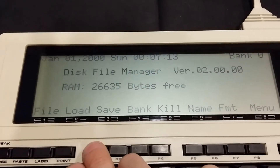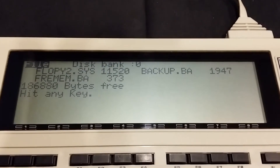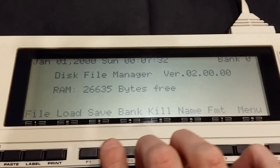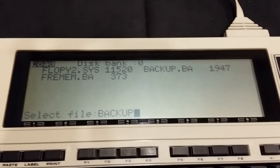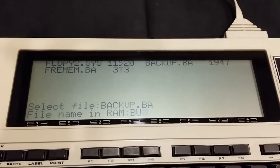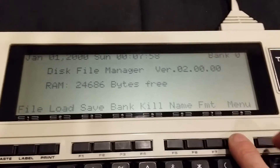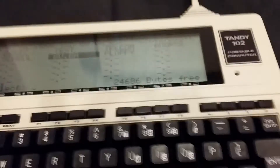Now I'll press F1 to list the files on this disk — currently the utility disk I just booted from. We want to copy backup.ba to RAM, so I'll press F2 to load. It lists the files again, I'll select backup.ba. I'm going to call it BU in RAM, just to keep it short. Now it's copying backup.ba to RAM. Press F8 for menu — there's my BU.ba — and I'll run it.